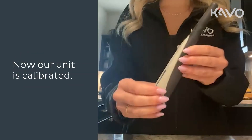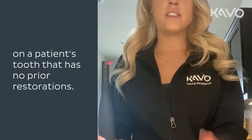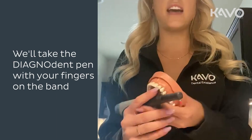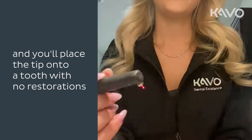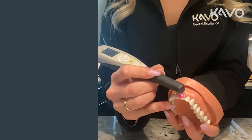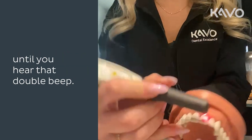Now the unit is calibrated. Next, we're going to set the baseline zero. On a patient's tooth that has no prior restorations, take the Diagnodent pen with your fingers on the band and place the tip onto that tooth with no restorations.